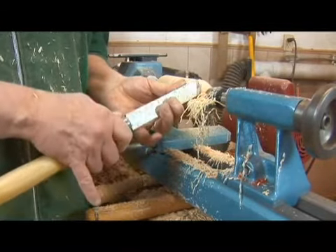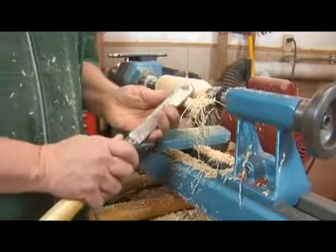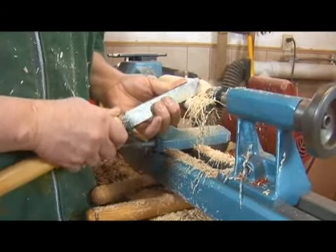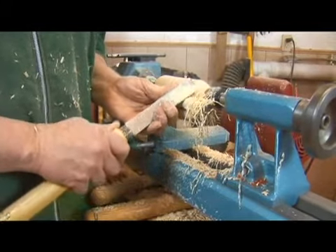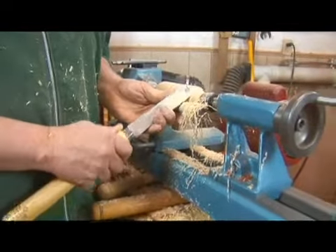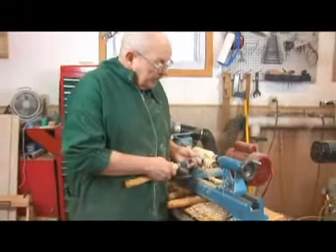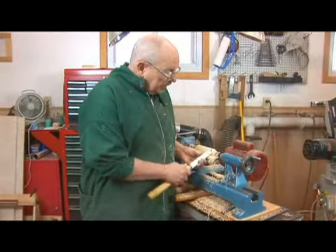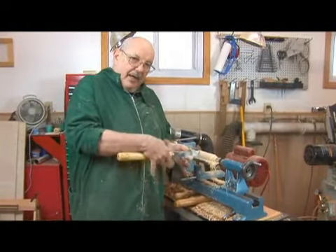Twist to the side and bring the handle up. To correct a cut like this, just go in a little closer and twist. Rotate it around and down. You can also use the long point to clean the edge up. But your big point is as you rotate down, lift the handle up.